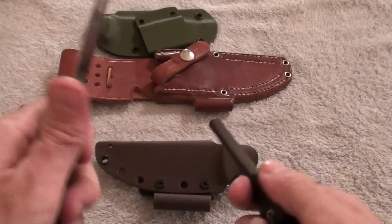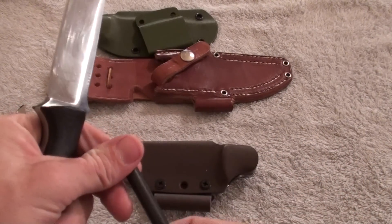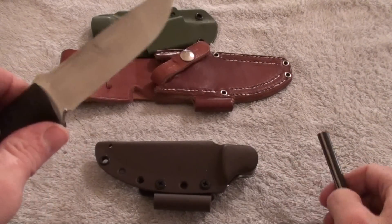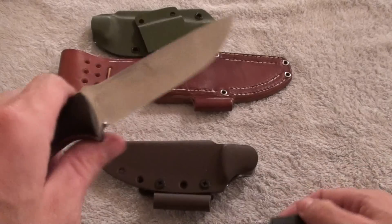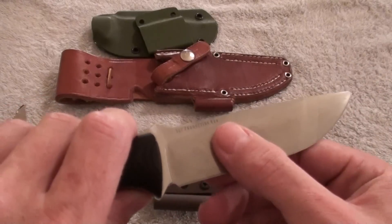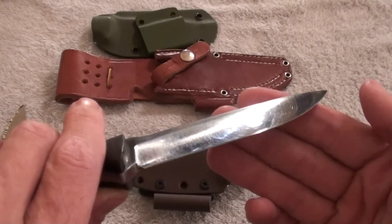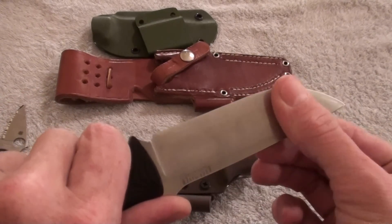I definitely like the fire steel; I really like how that sparks. I didn't know that Bark River had a fire steel. That definitely produces a pretty good spark. I'll probably do a video later — still got some of the summer left. I haven't really gotten out camping lately or done much so far; I was gonna go out and do some shooting video but haven't gotten around to it.